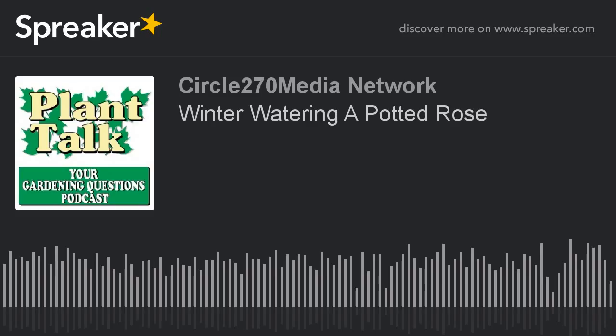Thanks again for listening to the podcast. If you have a question for Fred, go ahead and email us at fred@planttalkradio.com. And for the best selection of vegetable, flower, and herb seeds available, go to www.stokeseeds.com. Pre-order your free 2018 gardening guide today from stokeseeds.com. Cultivating successful growers for generations.